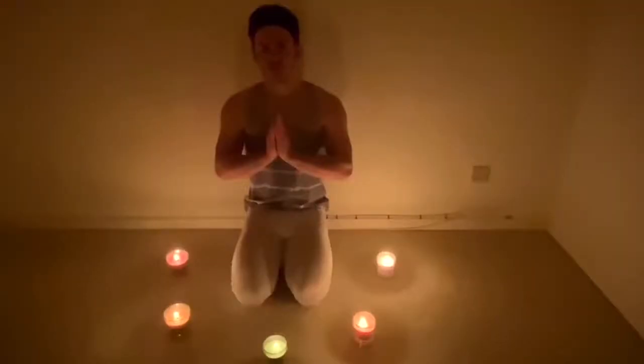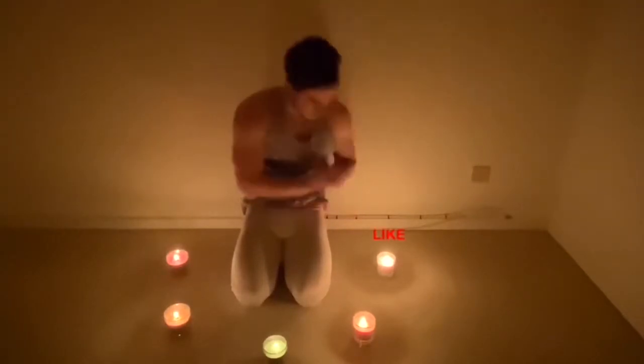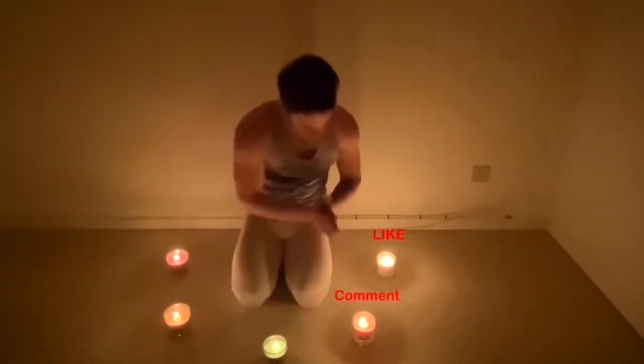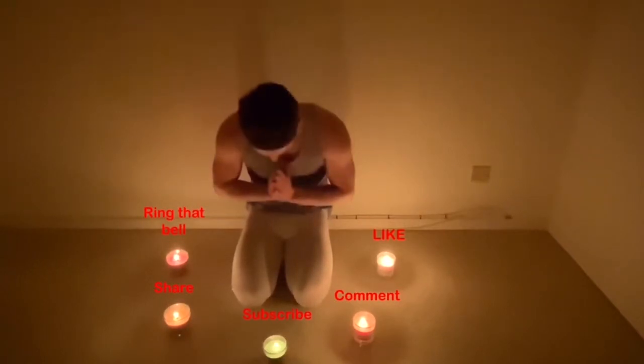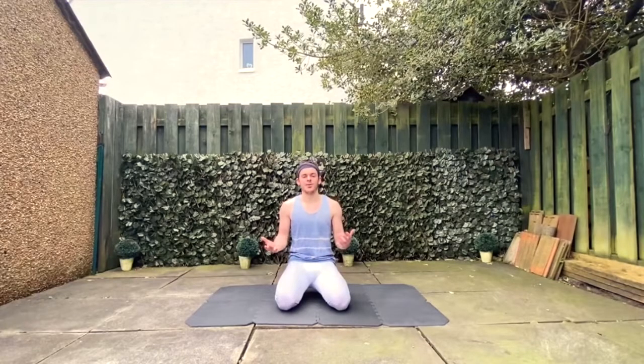And that is today's vlog — if you did enjoy it make sure to like and subscribe. Namaste. Remember team, stay safe and I'll catch you in the next one.